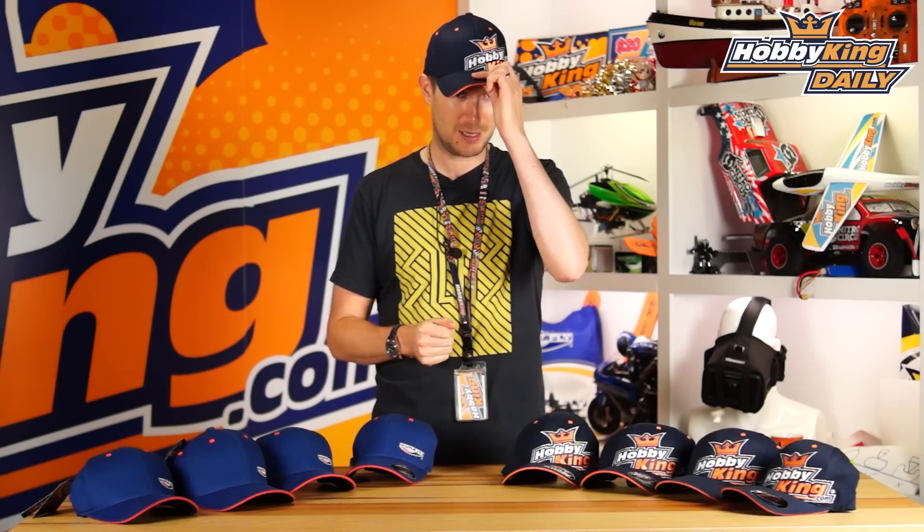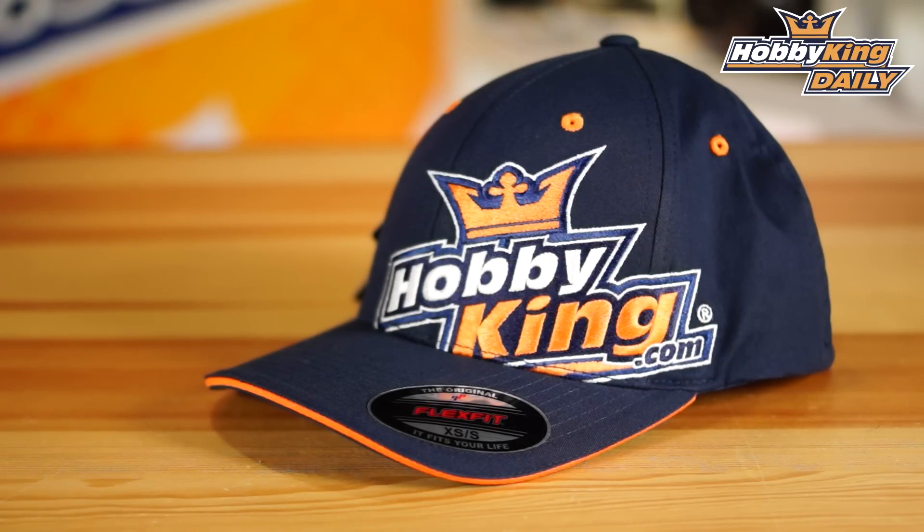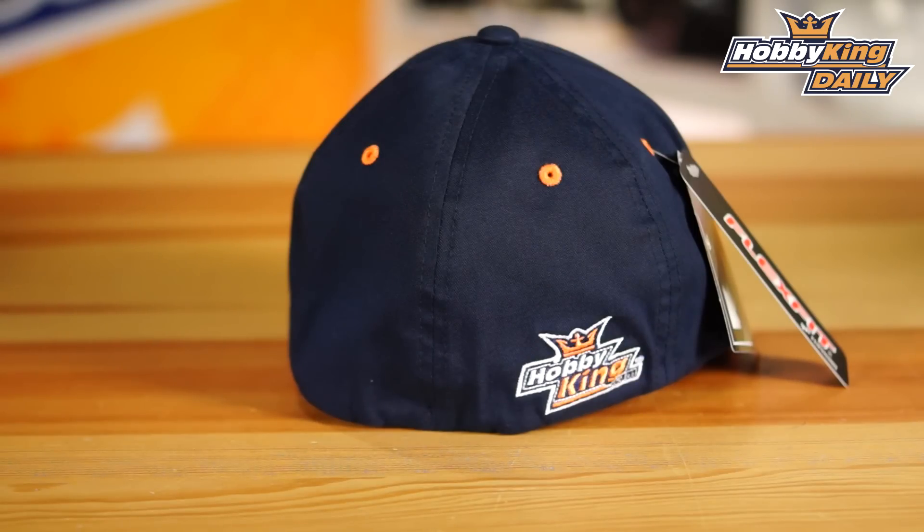If you're a fan of DuraFly, you'll definitely want to be wearing one of these. Or if you're just a fan of HobbyKing in general and looking for a good hat down at the field, the HobbyKing one is actually a really nice design. These are genuine FlexFit caps with our HobbyKing and DuraFly logo on.